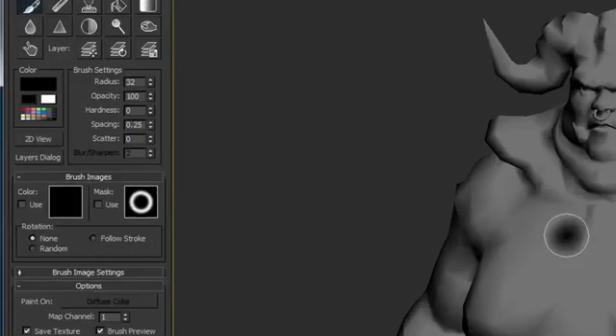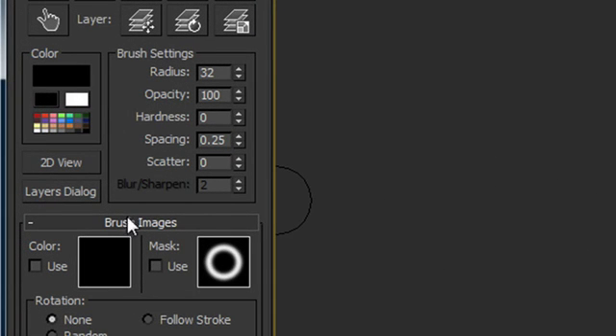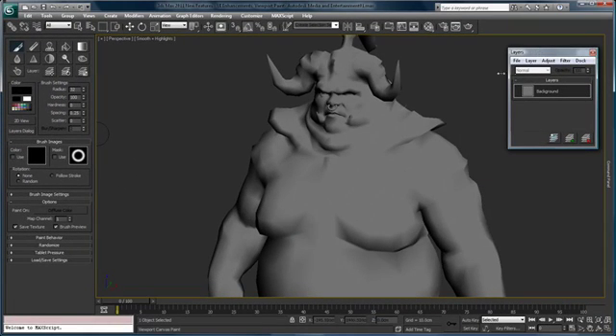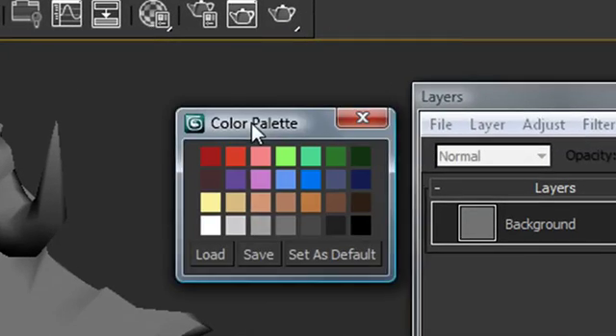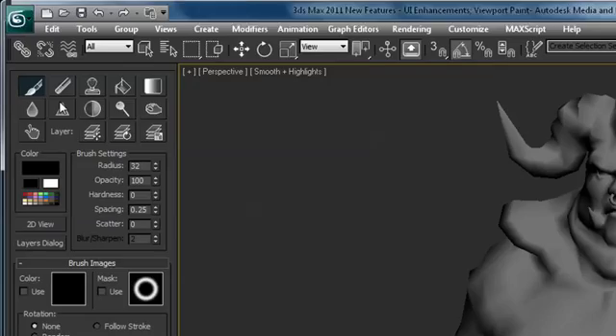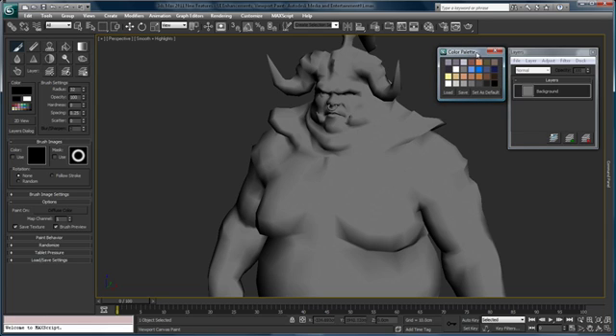You can see the paintbrushes are immediately active. I can go ahead and open up a layers dialog box, since we're going to be using some layers. I'm also going to open up our colors palette — I've gone ahead earlier and created a custom color palette based on the original texture map. So I can begin picking from these colors to start my base painting.